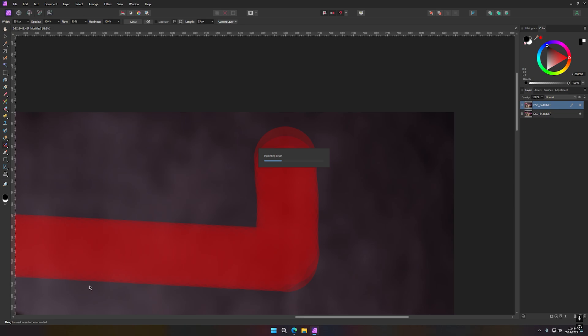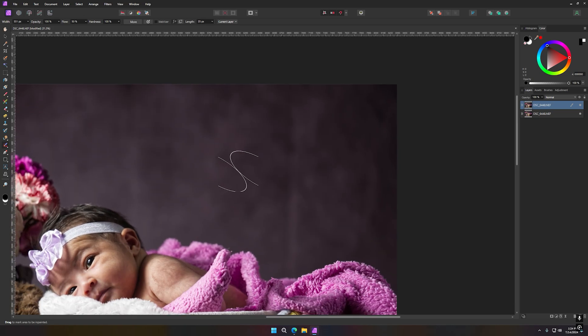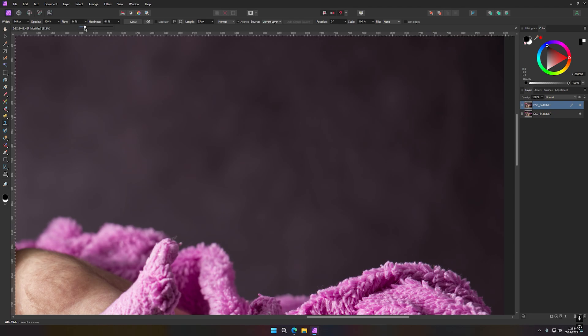I think I overdid it right there — I'll use Ctrl+Z to go back. I don't know what happened but I'll just go lightly over that area. Sometimes there are spots that are just hard to get to. For those, I like to grab my cloning brush. With the cloning brush I like to set the flow to about 15 and hardness to about 40.